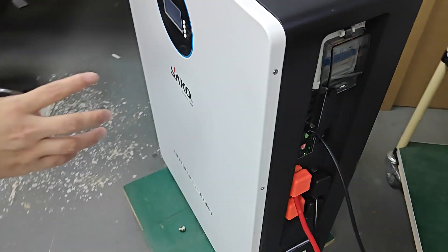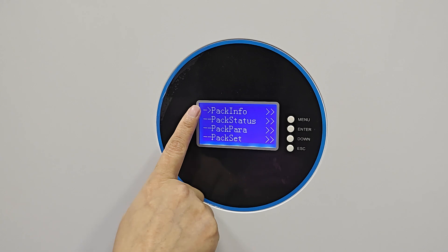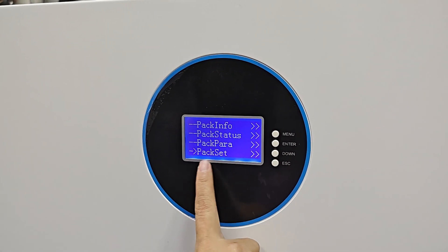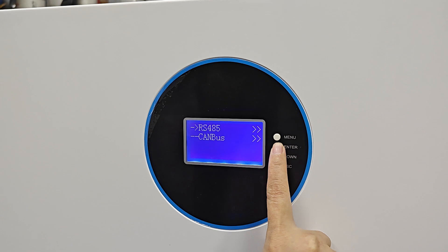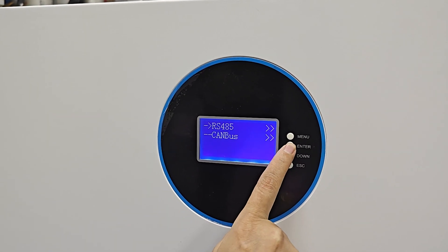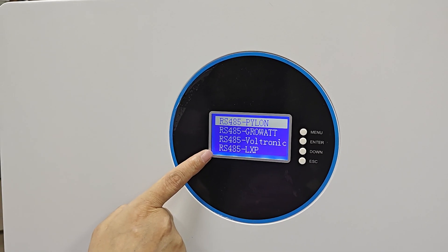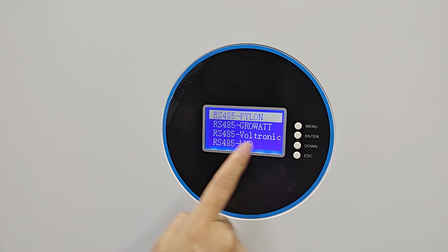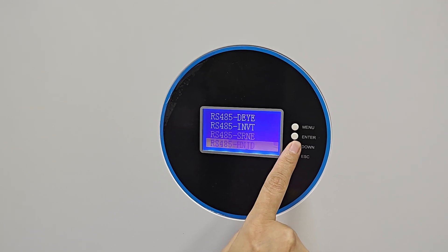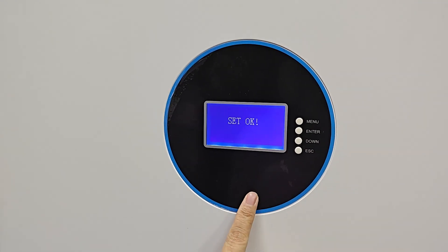Now let's reset the battery also. Here, you can check the menu — Protocol Set. Press Enter and select RS485, then Enter. There are many brands of inverter for selection. We select SACO, then Enter. Set OK.